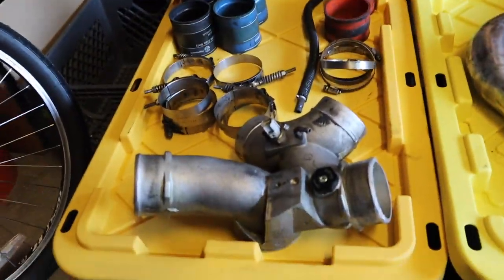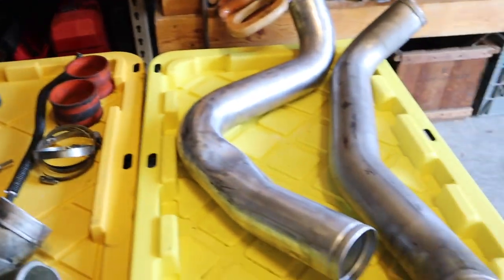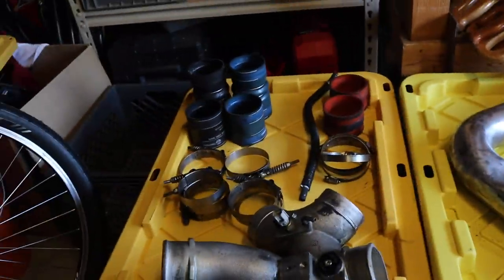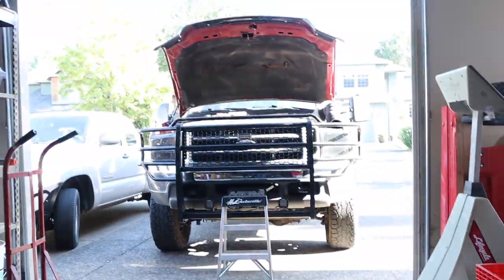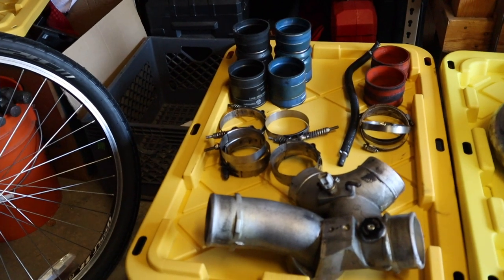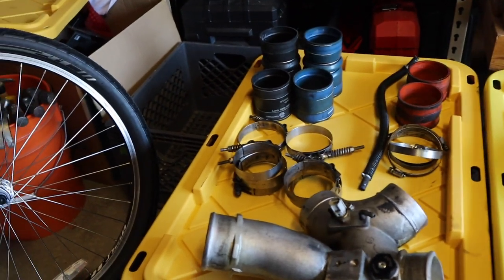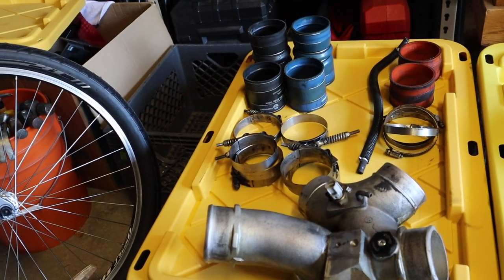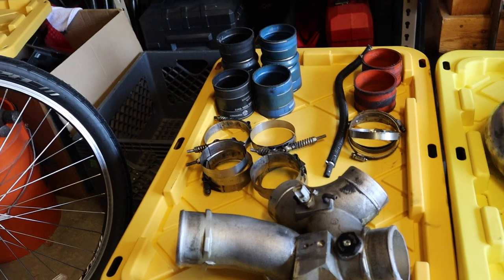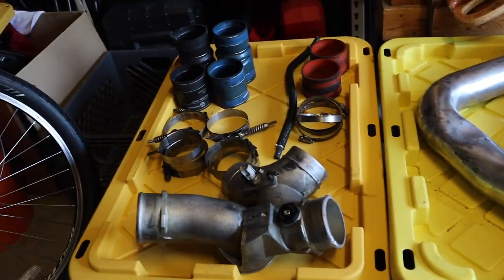We ended up taking the spider out — we got the intercooler boots, the intake boots, and the intercooler piping. There's a look at the old girl all torn apart inside. Now it is time to start another tedious process of actually cleaning all of these up. For the most part they're not terrible — last time I put them back in I did a little bit of cleaning but didn't do a super thorough job, so now it is time to really scrub away.